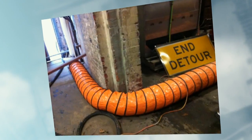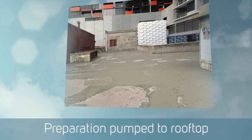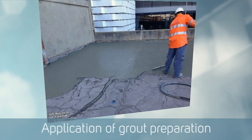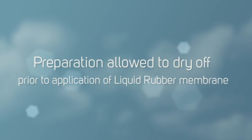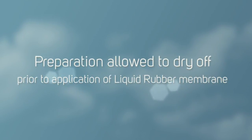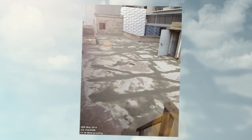We pumped all our non-shrink grout up onto the roof from ground floor — a task in itself — and then spread that across the entire surface, filling up all the voids and cracks and giving us a new surface to apply a specialised membrane to. It took a while for that to dry, so we let that dry out.